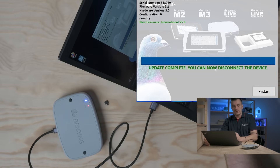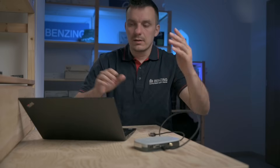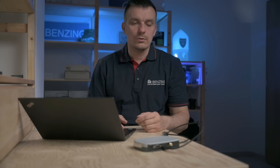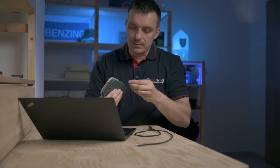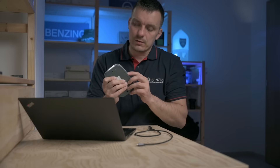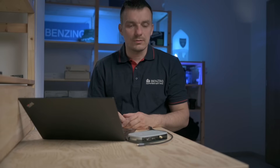You can now disconnect the device. If you also have a clock nearby, the process is exactly the same — just connect it and update it with the same application. Finally, don't forget to plug the USB-C port cover back in so water or dust doesn't get into the port. Just push it gently inside and that's it — we are done. Thank you for watching and good luck with your updates!